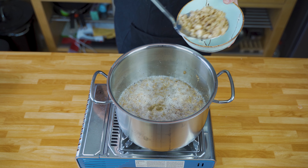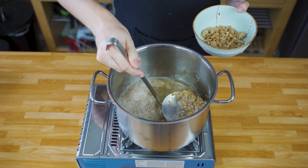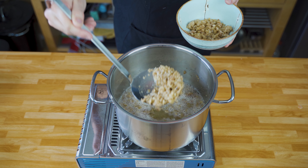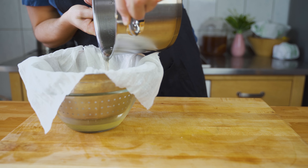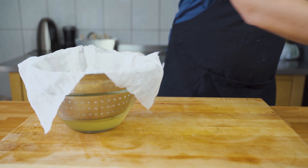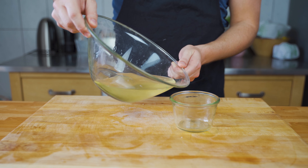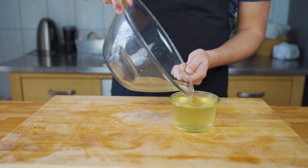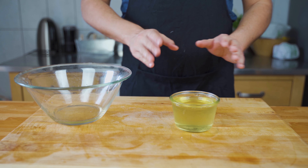If you want a traditional pork lard without any cracklings or apples, what you can do now is get out the cracklings, and then put the remaining lard through a cheesecloth. That makes sure there are no impurities in it and it looks super white and clean. And that's it — that's basically traditional pork lard, which you can use for cooking, baking, frying, whatever you want.